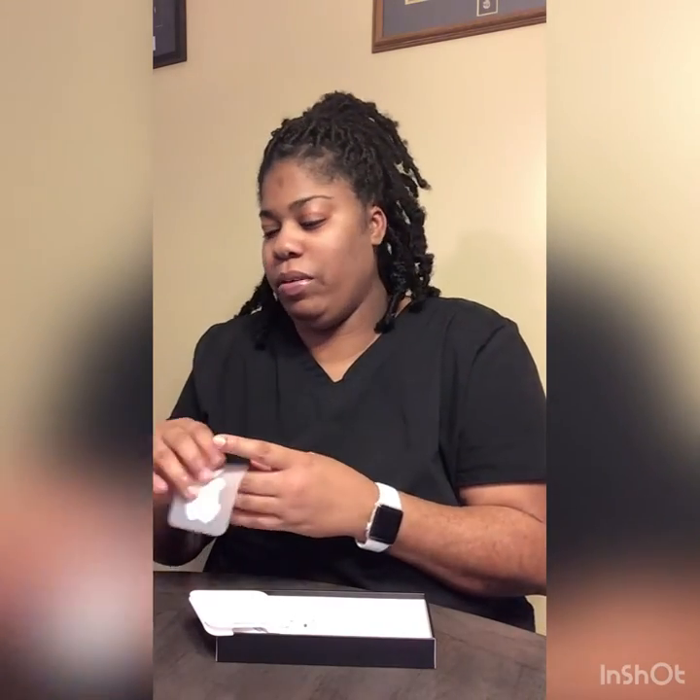Look at that — they have the three cameras and the Apple logo. It's pretty. Let's see what else is inside. The box has a little book that they always include, and it probably has some stickers inside — yep, told you. I always stick them on my MacBook.